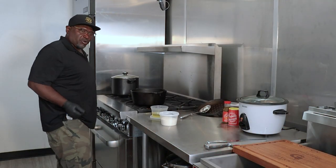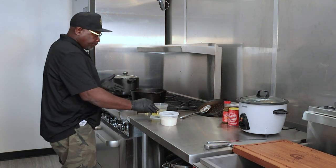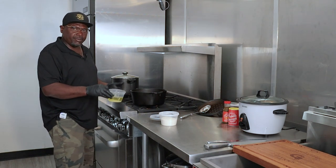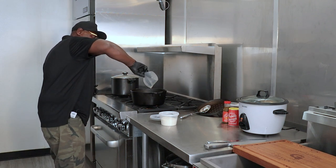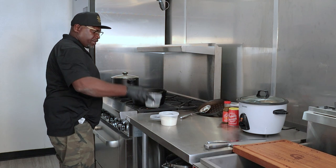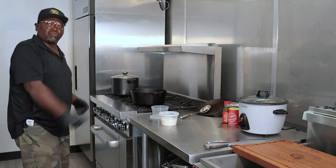The most important thing about the gumbo is the roux. So now the black skillet is heating up, we're going to pour the oil in. We'll let the oil heat up for a couple of minutes, and then we'll come back and put the ingredients in.